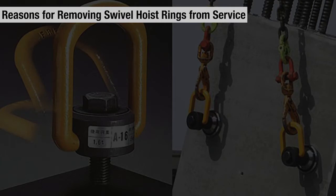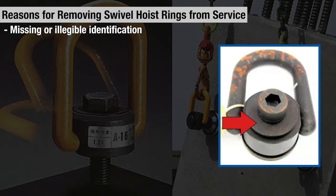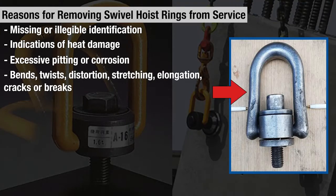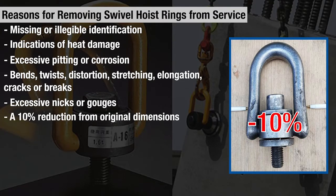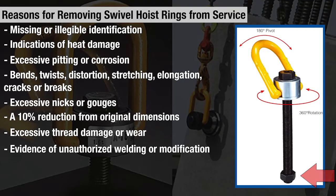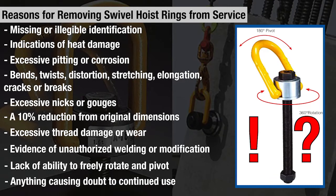A few reasons why swivel hoist rings may have to be removed from service are: missing or illegible identification, indications of heat damage, excessive pitting or corrosion, bends, twists, distortion, stretching, elongation, cracks or breaks, excessive nicks or gouges, a 10% reduction from the original dimensions at any point, excessive thread damage or wear, evidence of unauthorized welding or modification, a lack of ability to freely rotate and pivot, or any other conditions including visible damage that cause doubt as to continued use.